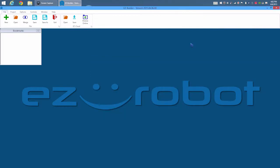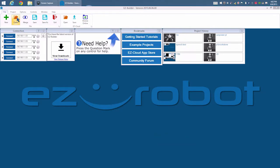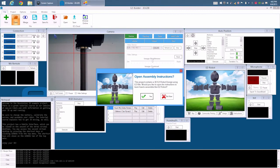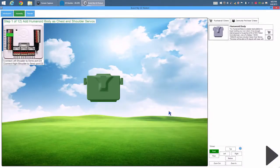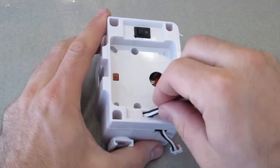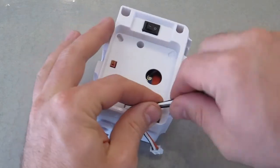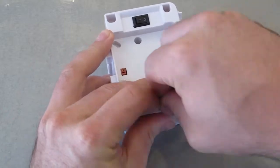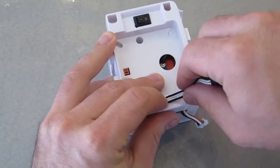Load EasyBuilder and the example project. Answer Yes to viewing the assembly instructions. A tip to keep JD's shoulder servo wires short is to tuck them into the body. This step is cosmetic only and is not necessary.